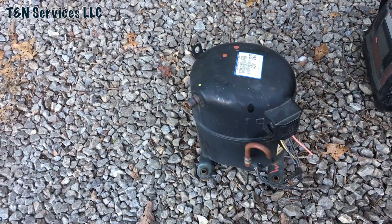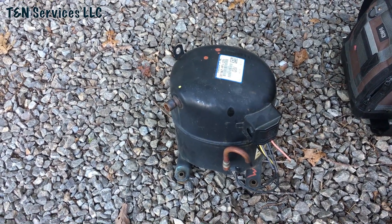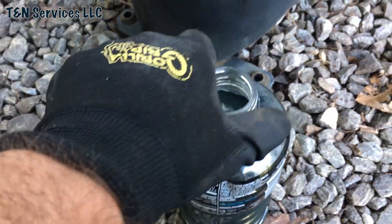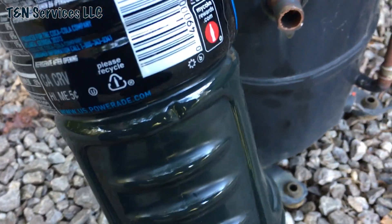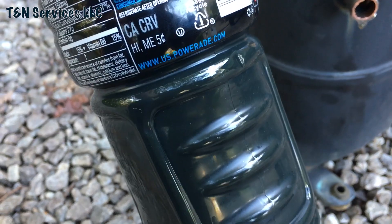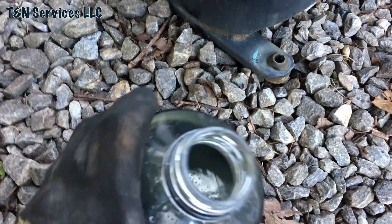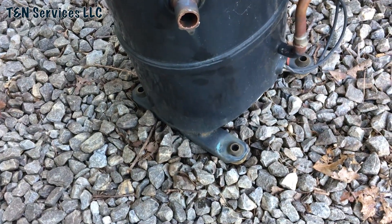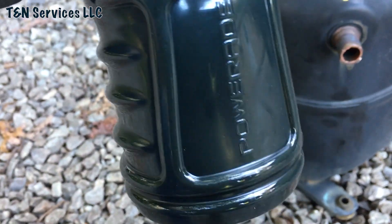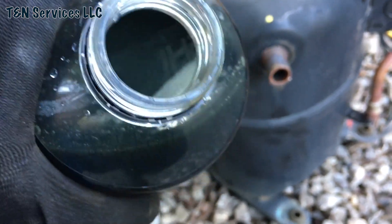Here's the compressor from that unit. I'm gonna go ahead and dump the oil into a container and see what it looks like. It was bad. Look at that — that's the oil that came out of that compressor. Pretty righteous stuff right there. It doesn't really smell burnt, but it's definitely black. Pretty wild.